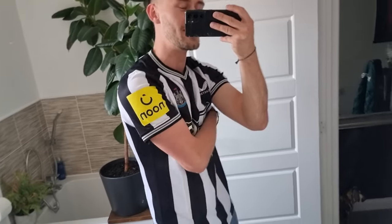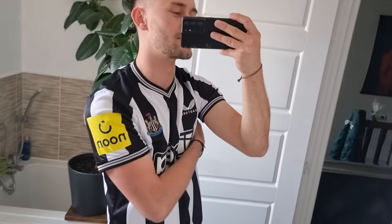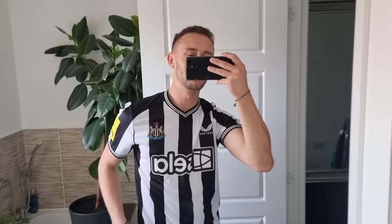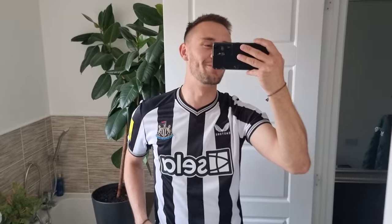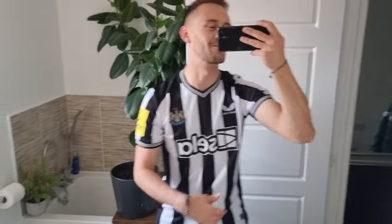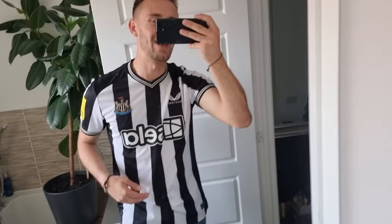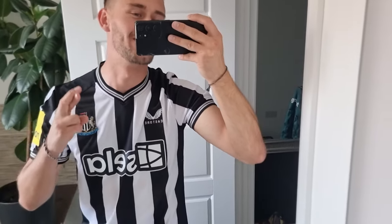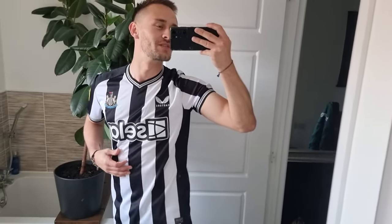That change has just transformed it. I still wish the Noon logo was just a black box with yellow Noon text inside — that would look so much cleaner than this massive yellow patch on the side. But it brings the money in, and if that means we can spend more on players, fine by me. Finally got rid of that. I think there's a couple more years left on the Castor sponsorship — I'd love to get Adidas back because Adidas is just vastly better in my opinion.